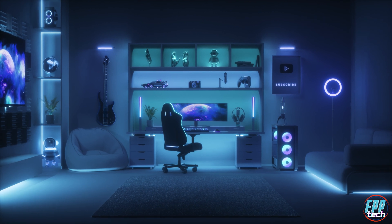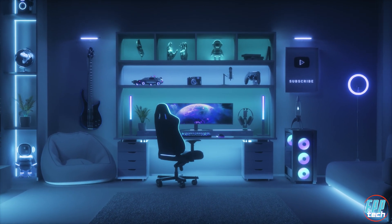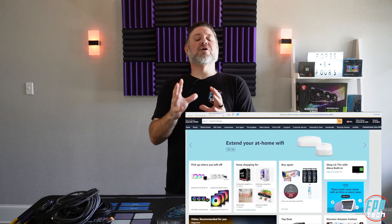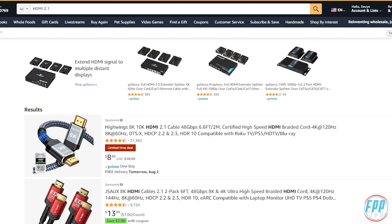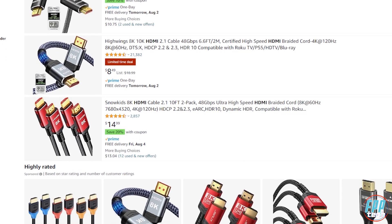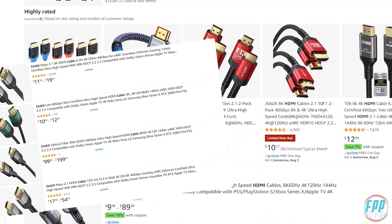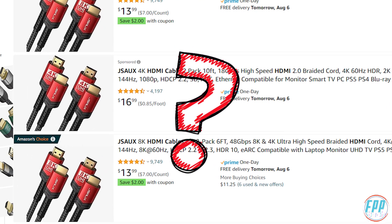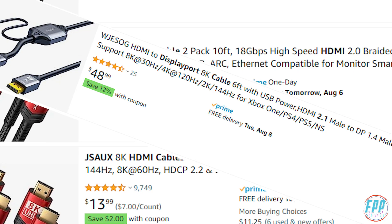You just built your new dream rig, fully spec'd out from GPU to CPU to RAM, and you're ready to enjoy all those silky smooth frames and beautiful HDR color. There's just one problem: you forgot to get new cables. You run over to Amazon, type in HDMI 2.1, and you're met with 8K, 16K, 10K listings from big name brands. Some are as cheap as five dollars, some are over forty dollars.